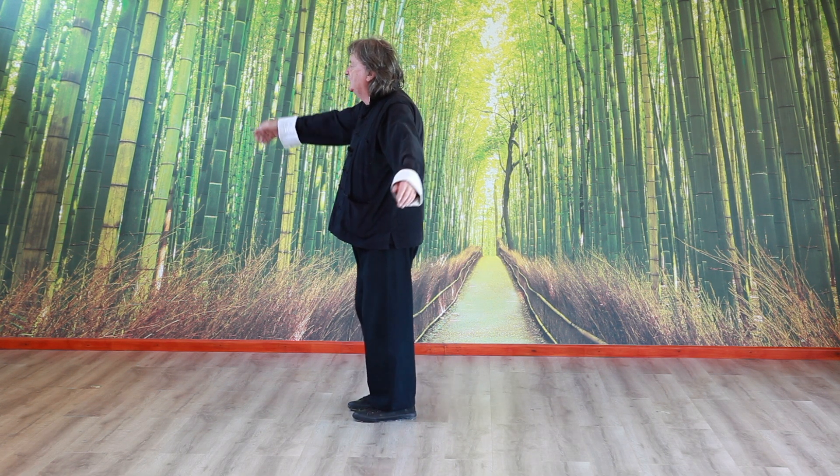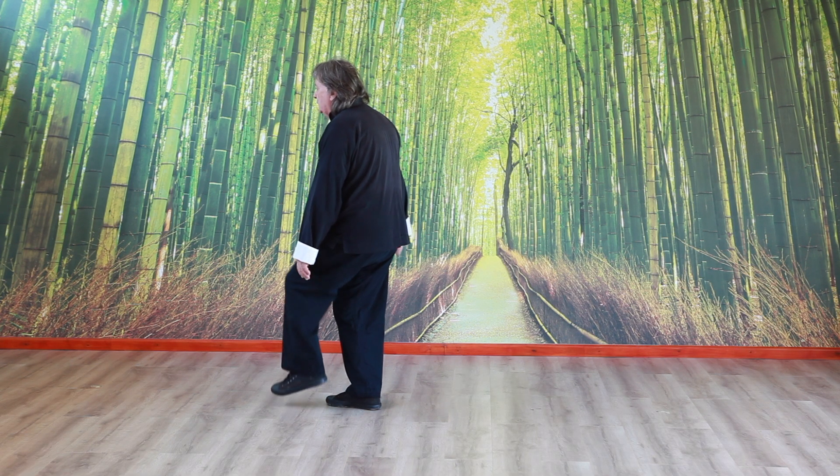So from here, 180 degrees. And then the leg — as we turn, lift.